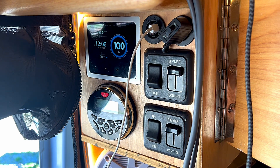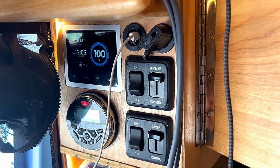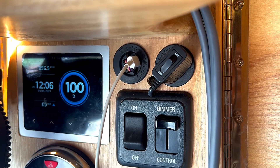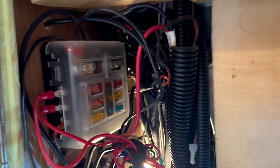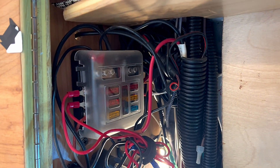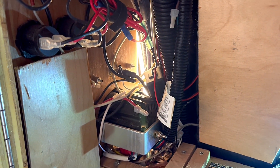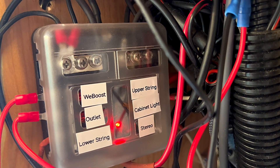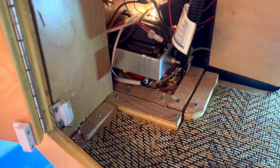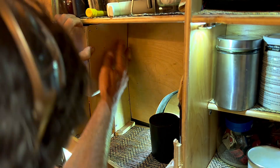Up here, right next to my slider in my entryway area, I have what I call the command center. We've got the Simarine unit, some DC plugs, some cigarette outlets. Something you might not know about electricity is that if you've got all that stuff on one side, you get a lot of wires on the other. I've also put distribution boxes all over my van because I want to be able to deal with the problem where it is. Those little lights turn on when a blade fuse has blown — I love these things, they're everywhere.